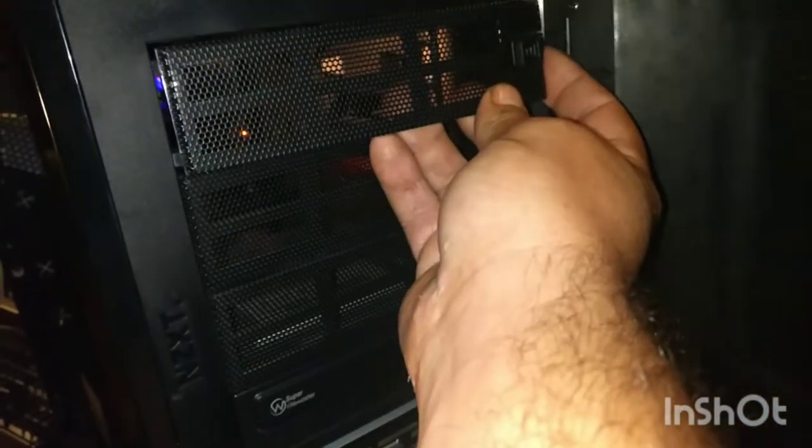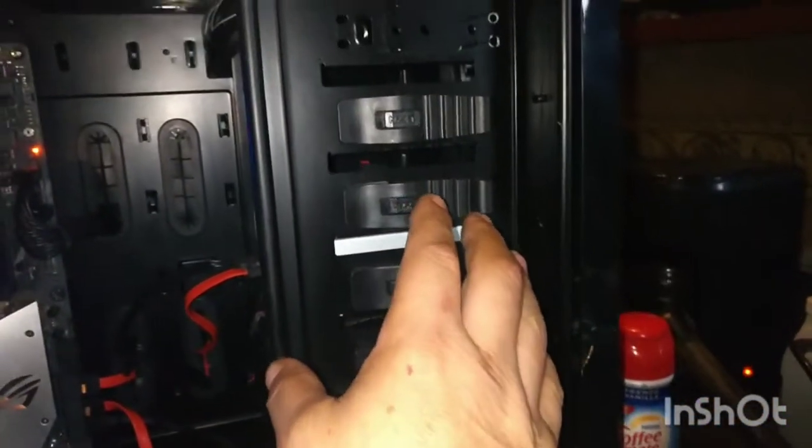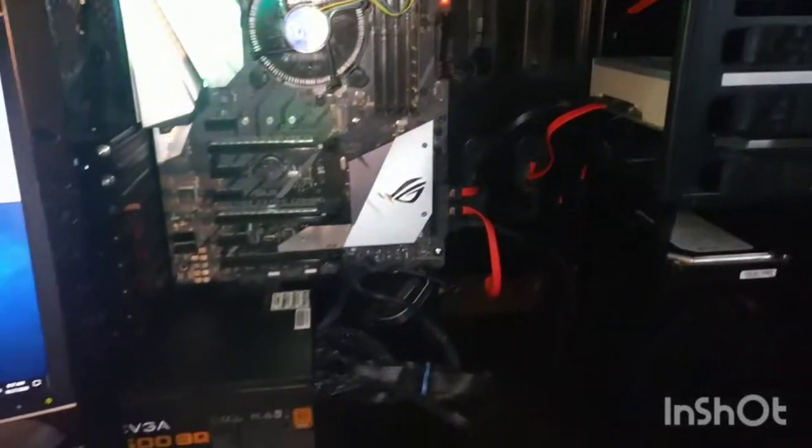If you don't want the bays open you just put the cover back in. Up on top you have the power button and the reset button — this case was donated to me. You have your power and hard drive activity lights, headphone port, mic, USB Type-A port, and this is eSATA — and the board does support eSATA, which is sweet. Then when you want to do your expansion you just pop these open. Simple setup, lock them back in.